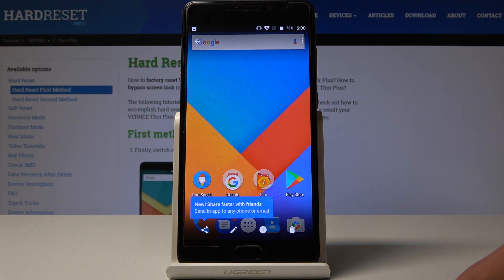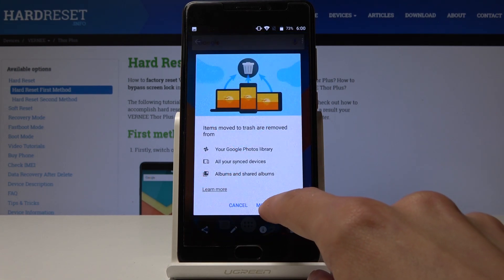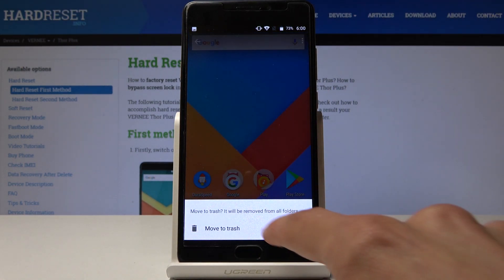From here you can delete it, edit it, send it to someone — whatever you like. I'm just gonna remove this one, the second one that I took previously.